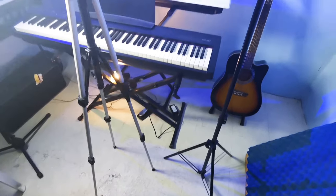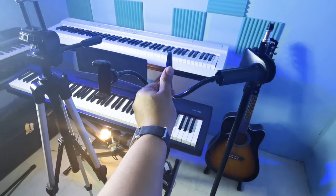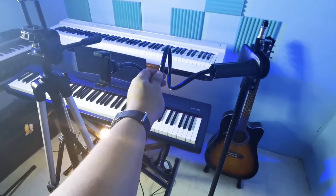Hello everyone, my name is Mark and my name is Elver. In today's video we will be showing you how to film your piano performance. We have two tripods here — this is the tripod I will use for the upper view.